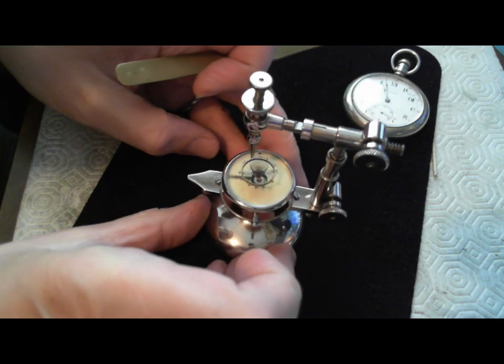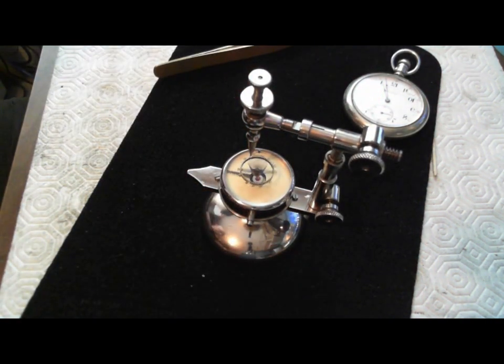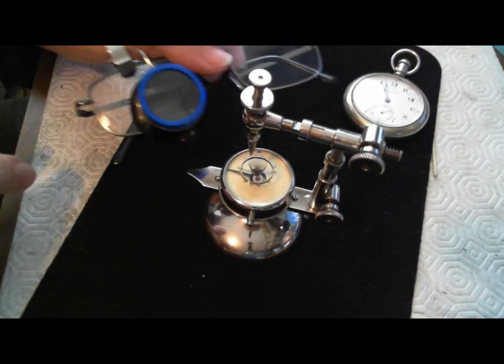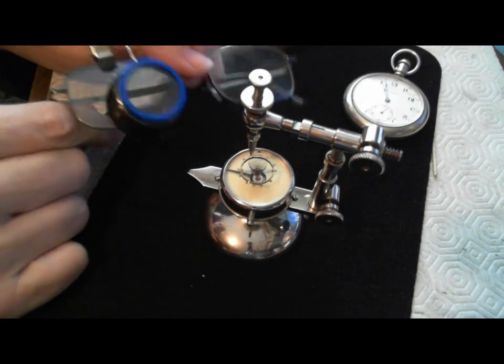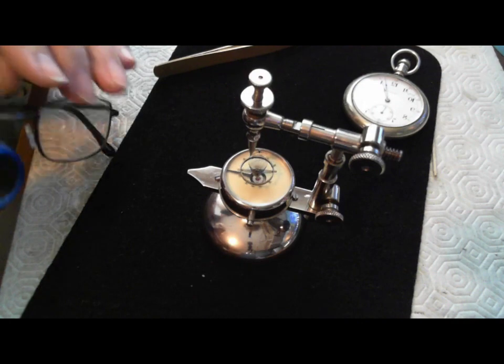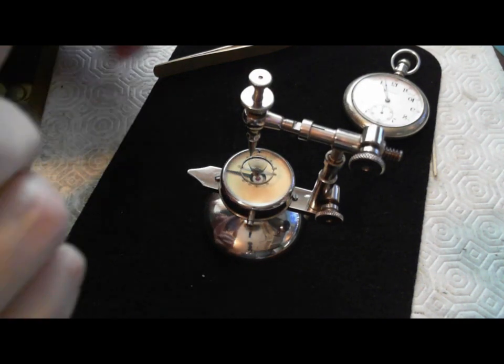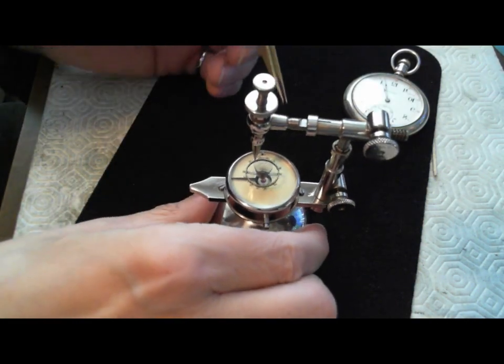I'm going to show you how to do that because it's not easy, so you're going to have to bear with me. I have to switch into my glasses. I bought a pair of times-three glasses and then I put a loupe on top of that, which is really good because then you can work and then pop the loupe down. So I have to have a look at this while I'm doing it.